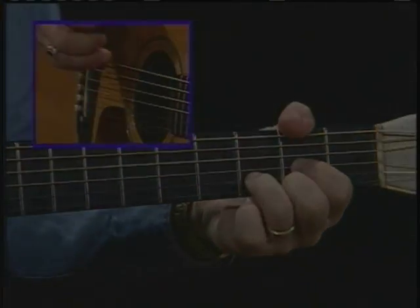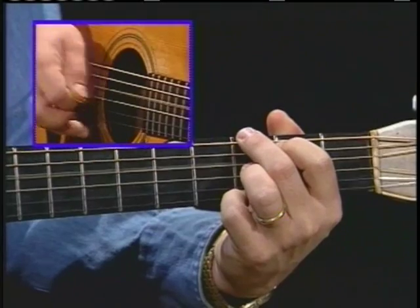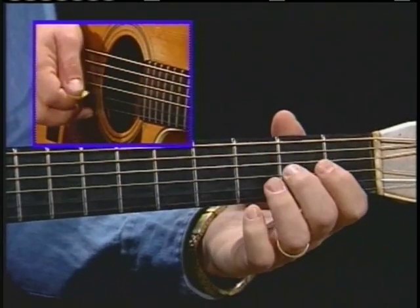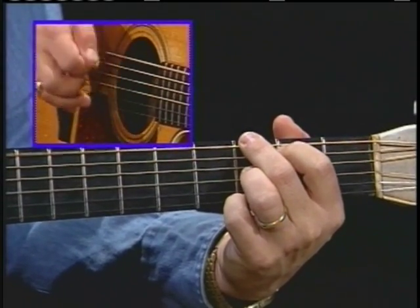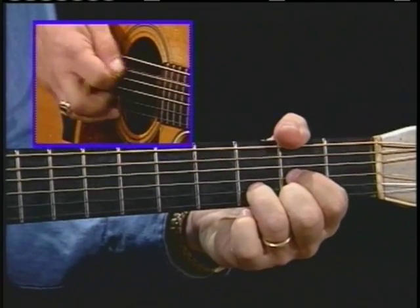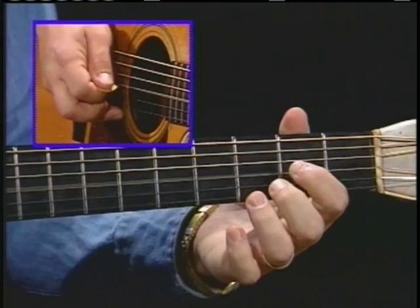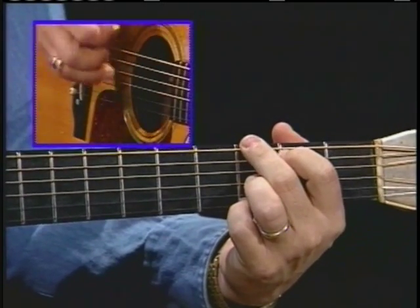D chord. What we can also do is alternate bass notes into those strums so it doesn't sound so monotonous, and it would sound like this. Strum, bass, notes, bass. Strum, bass, strum, bass, strum.